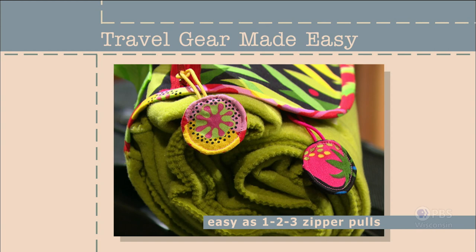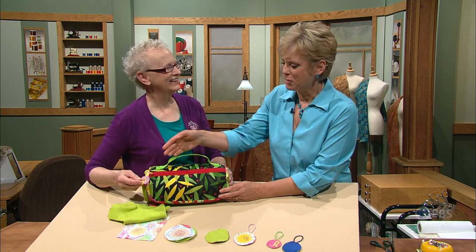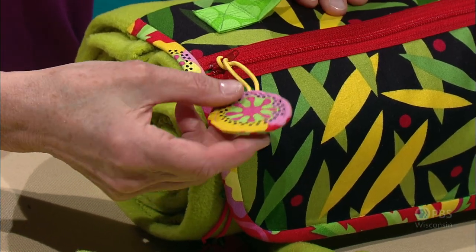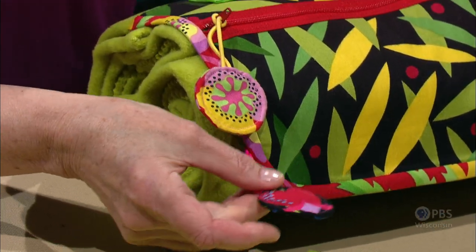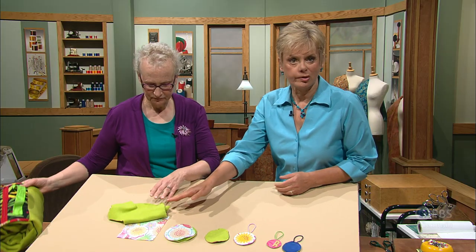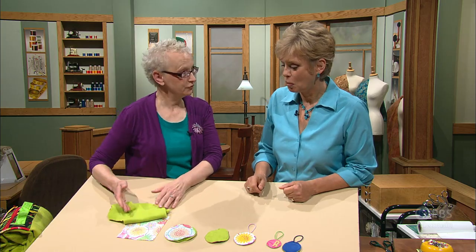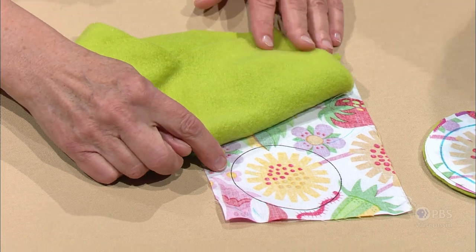Combine small pieces of fabric with ponytail elastics to create user-friendly zipper pulls — easy as one, two, three. This quick project adds a special decorative touch to other travel accessories and garments. The zipper pulls are elasticized thanks to ponytail holders and help to identify bags. Start with scraps left over from the blanket project, then use a large design as a guide for the shape.